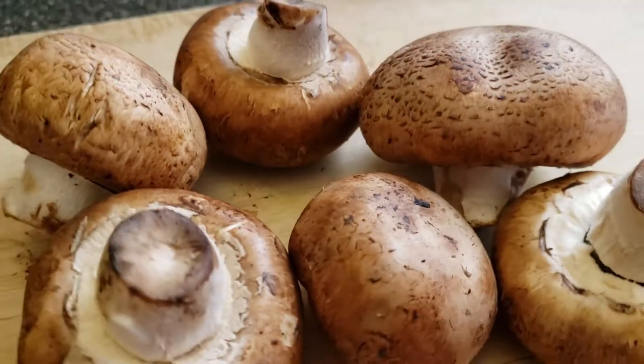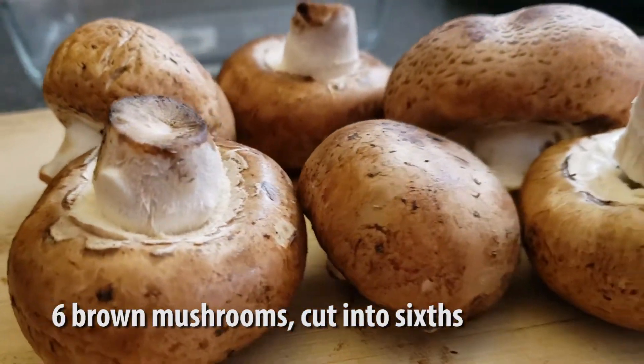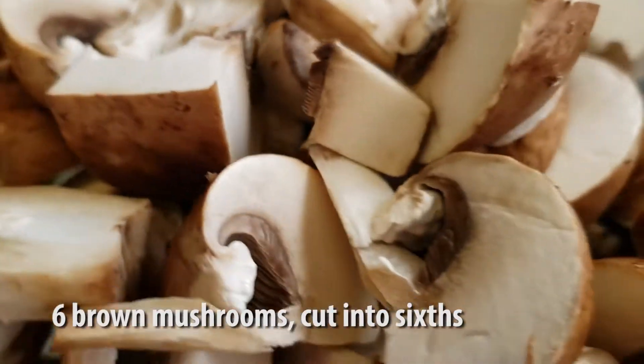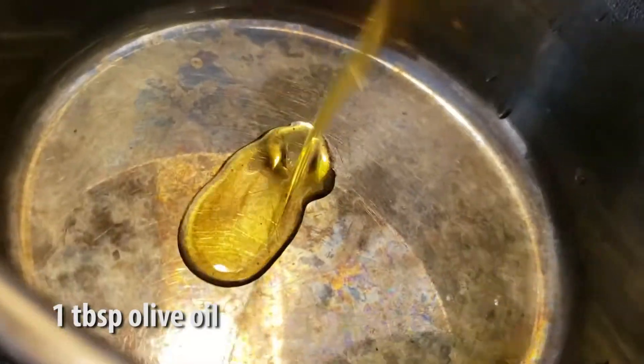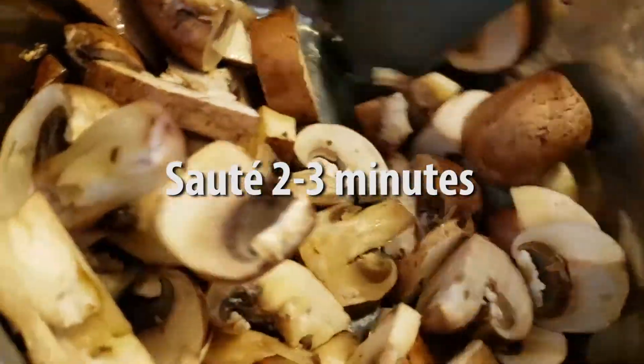We're going to start off with six brown mushrooms. We're going to chop those into sixths. And after heating a tablespoon of olive oil in a saucepan, we're going to toss those in there and sauté for about two to three minutes.